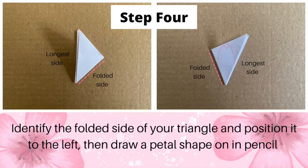Step 4: identify the folded side of your triangle and position it on the left, then draw a petal shape on it in pencil.